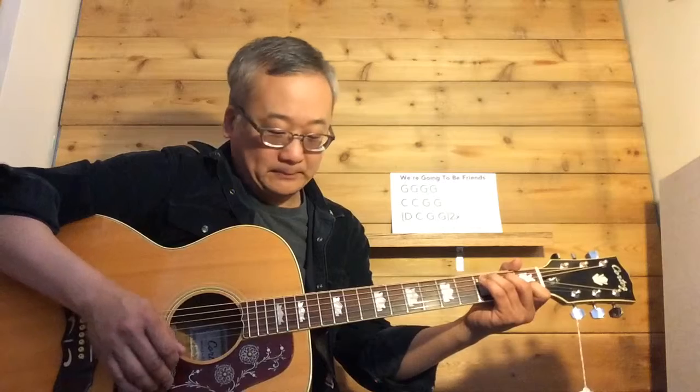So two C's and two G's. And then we'll do this loop twice: D, C, G, G.